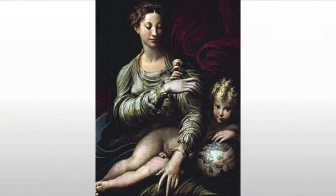Parmigianino is one of these great Mannerist artists. He's going to seek out an elegance that he felt was missing from earlier works. He believes that when you start looking at reality, reality isn't as beautiful as it could be, and being a good Mannerist, he's going to alter it in his own way.